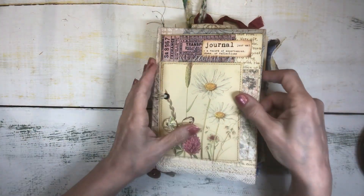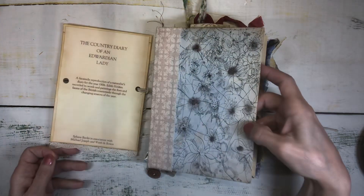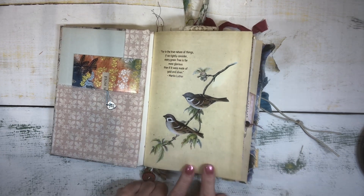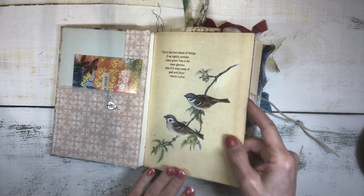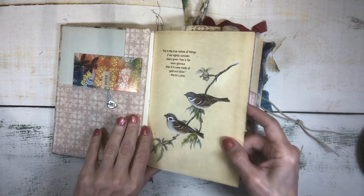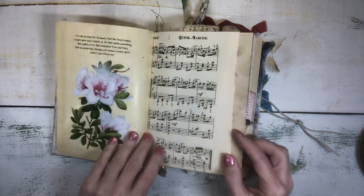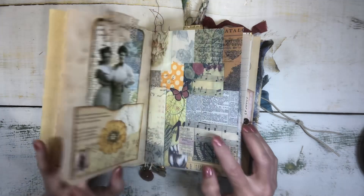You can glue the topper down so it doesn't remove, or it can be left removable. I used some Edith Holden scrapbook paper from a book I got on Amazon — papers you can use in paper crafting projects. There are also some original Edith Holden book pages in here as well. There's vintage music and some coffee dyed paper.